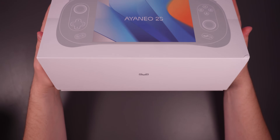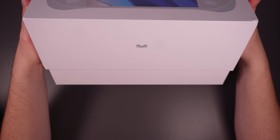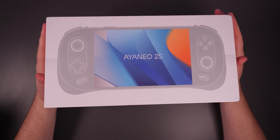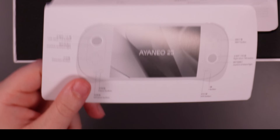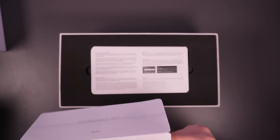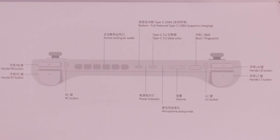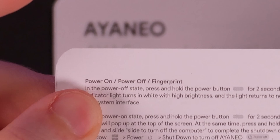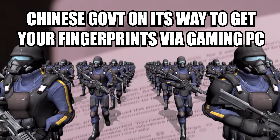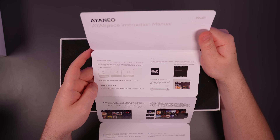Look at the ridiculous amount of suction in this box. What are you doing in here? We get an accordion. Whoa, LC and RC? What does LC do? There's three sets of shoulder buttons. Oh, it's got fingerprint technology. Another accordion — now this is an accordion.